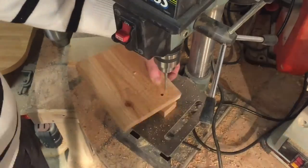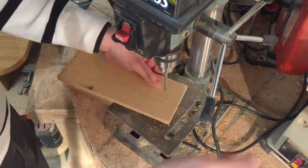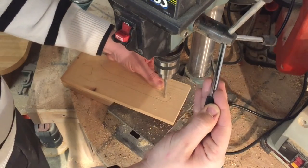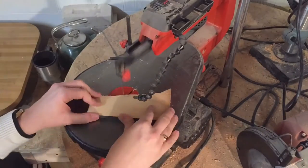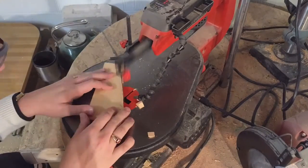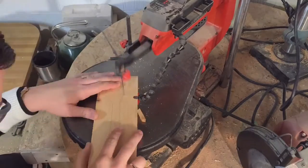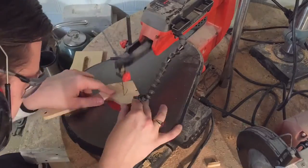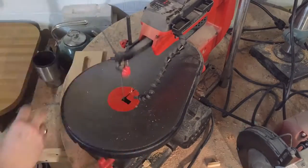For those of you regular viewers, you'll notice by now that I found the chuck key to my drill press, so it is back in commission. Back again to the scroll saw to cut out those pieces. Look at those teeth come to life on the saw — isn't that fun? I just love using my scroll saw, and I think in the next few months I'm going to do a big scroll saw project.